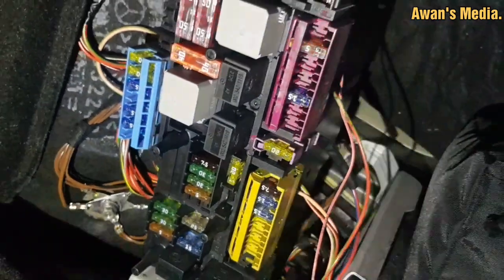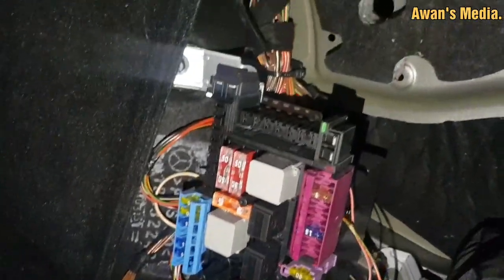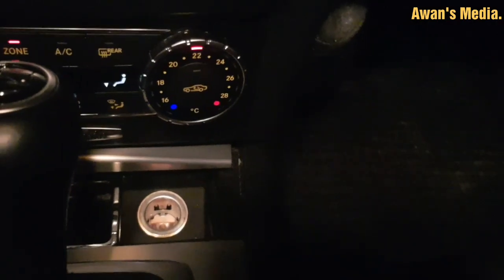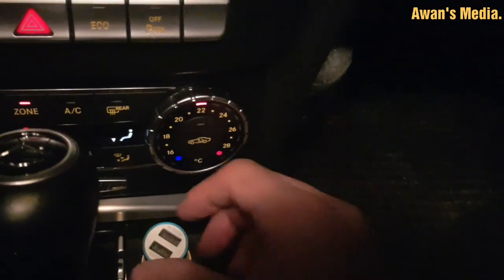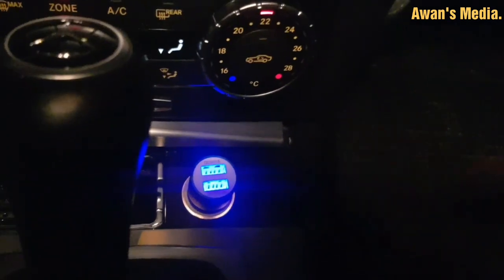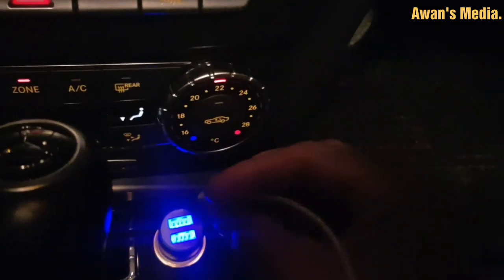We have to close the fuse box like this. Let's check whether it's working or not. We just plug the USB charger inside, and you see — yeah, the lights are on. So we will check whether it's charging or not.